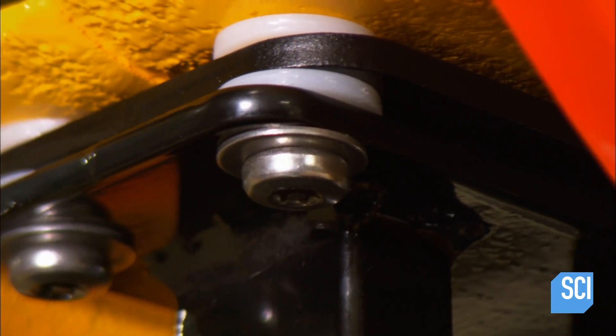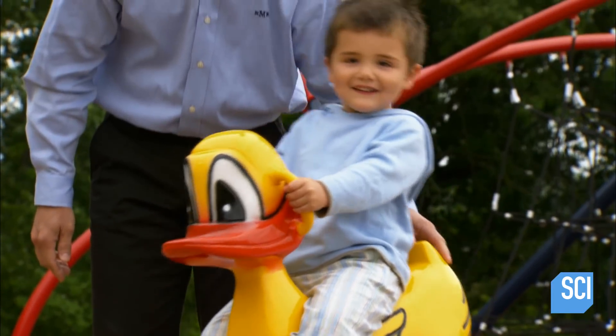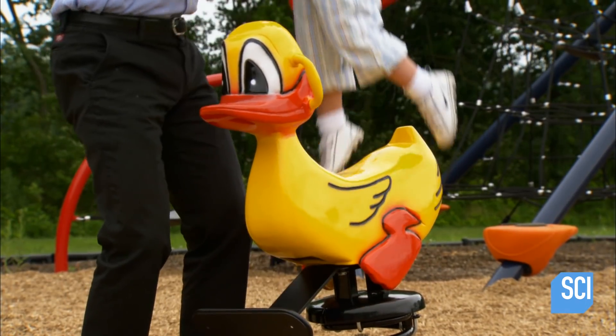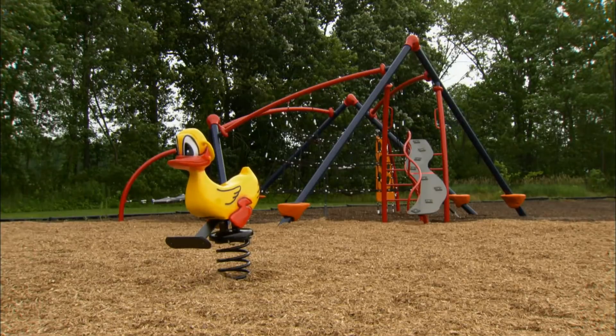All these parts, like the duck, are painted with baked-on polyester coating. The spring bolts to a concrete block buried underground. Ducky and friends are designed to withstand even the harshest winters, letting children enjoy a little spring all year round.